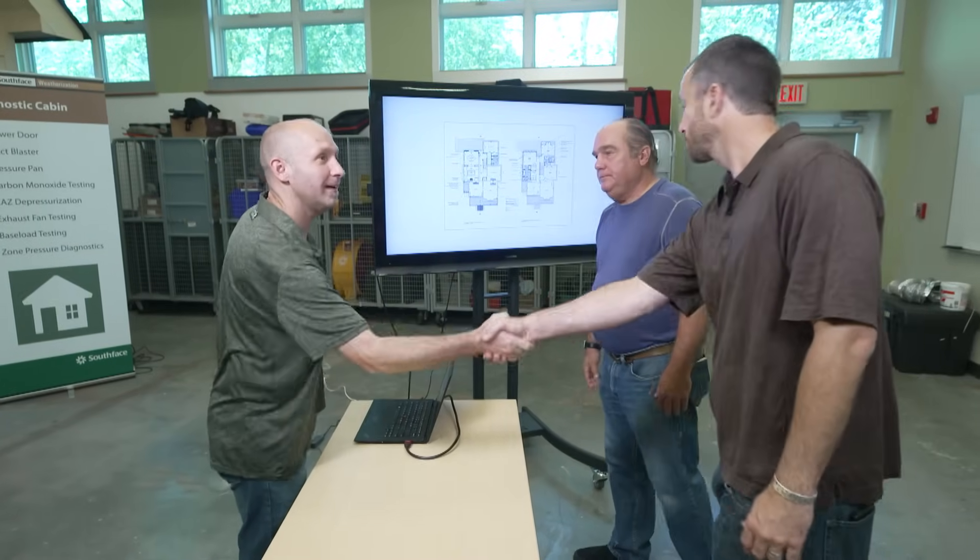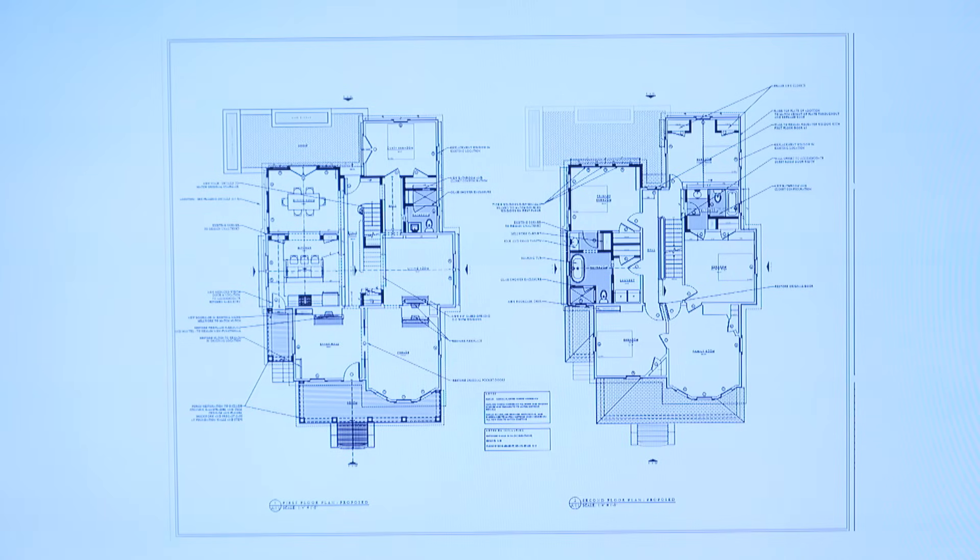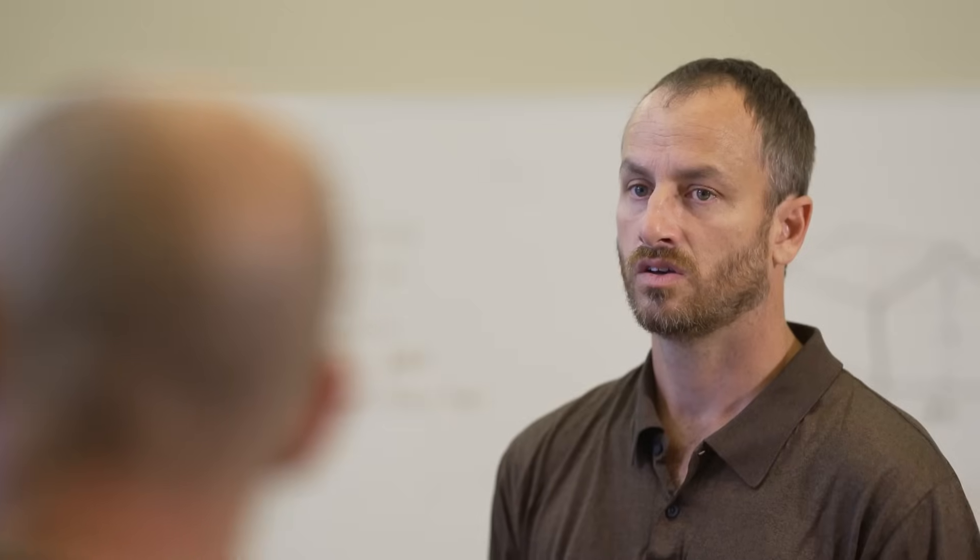Last week we met with your friend and energy expert Jeremy Draper, and that helped determine the size of this equipment. There's some really interesting software here. What we do is we start with the architect's drawings of the as-built conditions — the way it's going to be after construction — and we take all the windows, doors, floors, and ceilings and enter them into software that helps us do all the math for us.